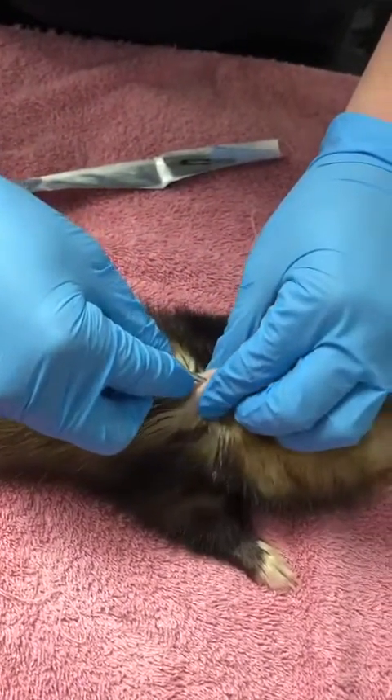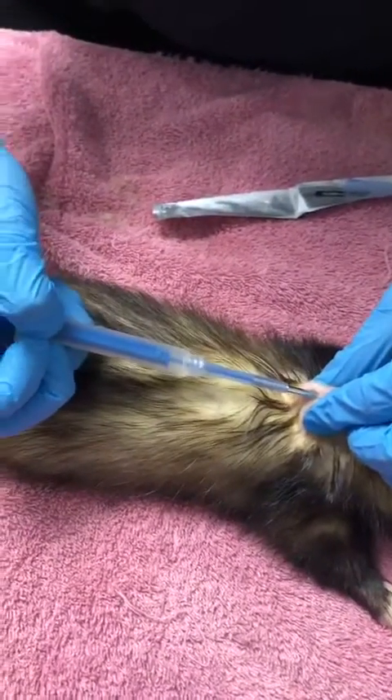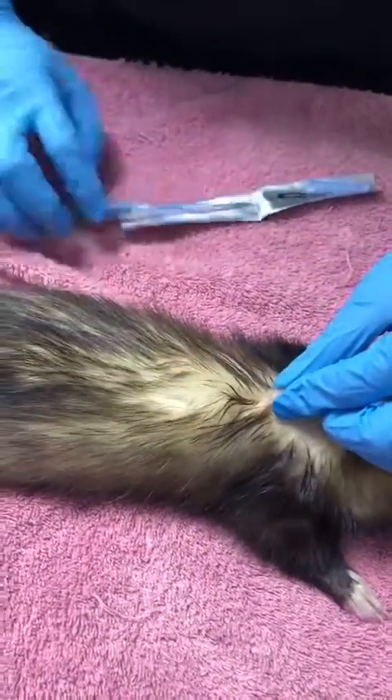It takes a little bit of wiggling to get it in. You don't have to put it in particularly far, and we can then push that implant in. Once it's in, have a little bit of pressure there.